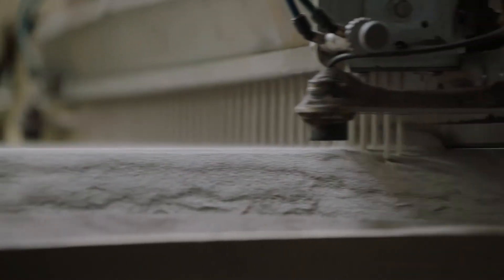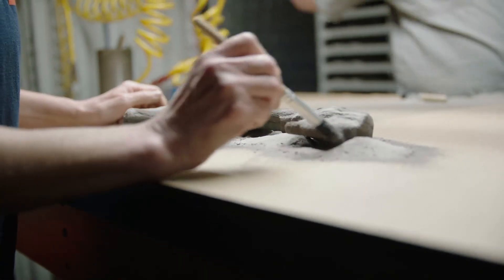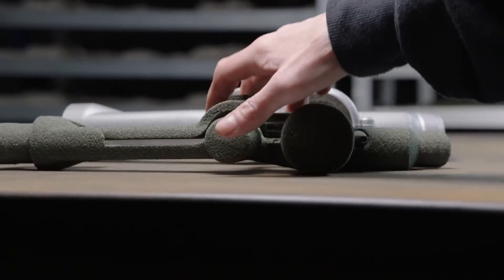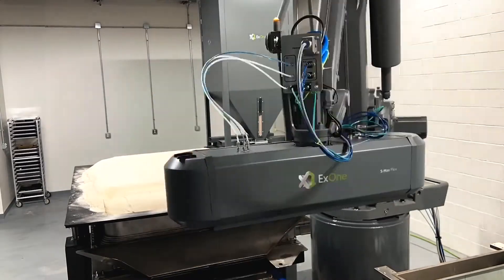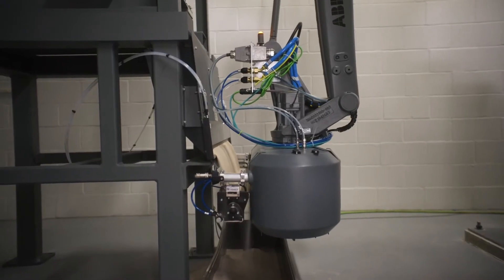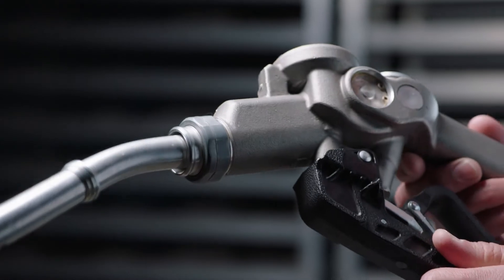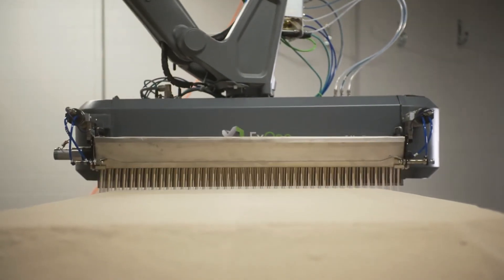Our high-speed, high-quality 3D printer levels the playing field, giving foundries the muscle and agility they need to survive in fast-moving, fast-changing times. The new system has been completely designed from the ground up to be fast, easy, and transformational for your foundry. It delivers all the quality you'd expect in an X1 S-Max, with single-passed jetting printhead speeds from Desktop Metal.